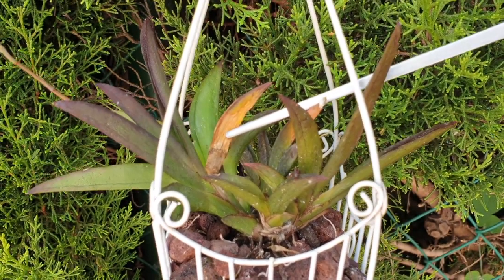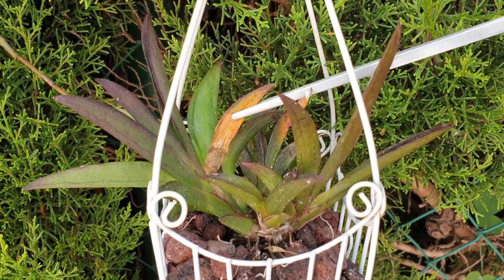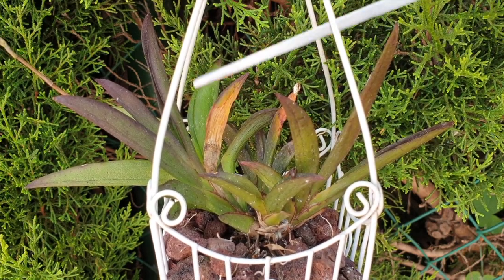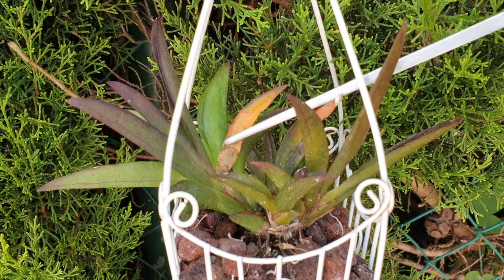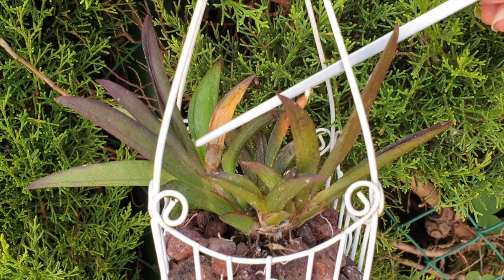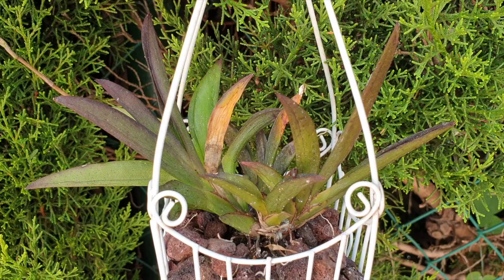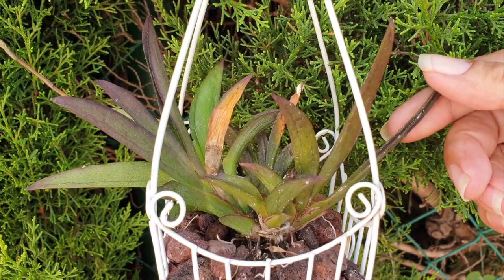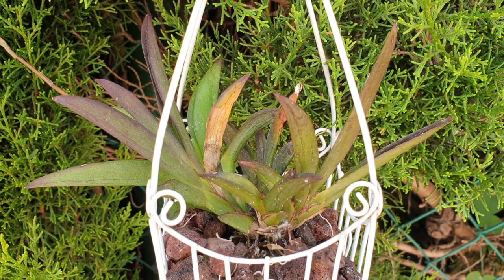This here is an old leaf from an older fan. It shouldn't deteriorate so quickly because the rest of the fan still looks fine — it shouldn't be declining. Sometimes tulumnia fans will die back, but this is too soon. Seeing as it's on an older fan, I'm not particularly concerned. Let me show you how the scale has gotten into the crevices. Some of these may be dead, but assuming is not knowing.